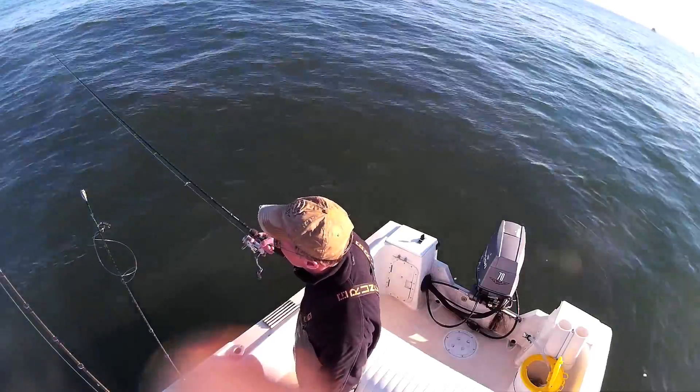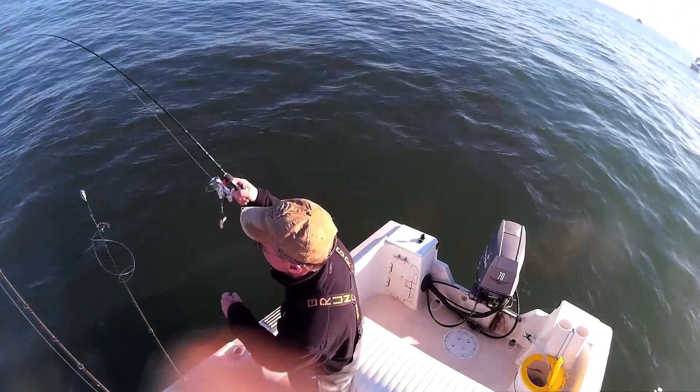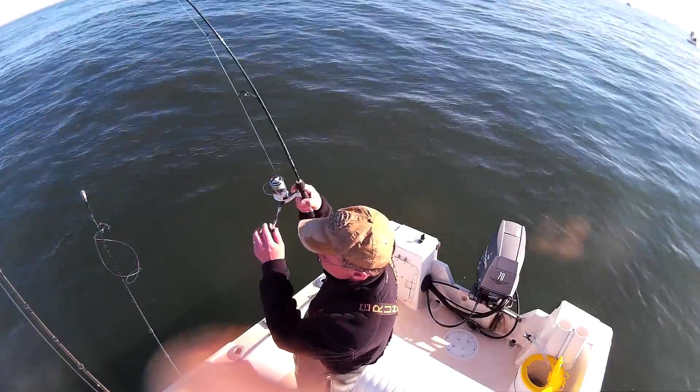I could feel him swimming around out there, and when he'd stop, I'd just jig it a little bit to get him going again. And that was enough to get this hit here.